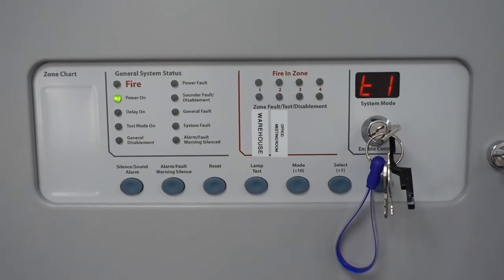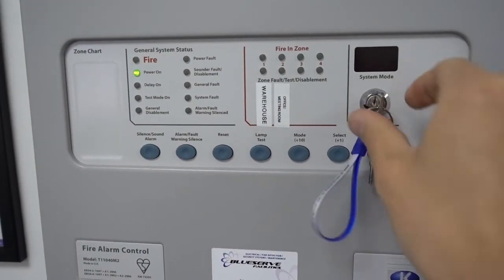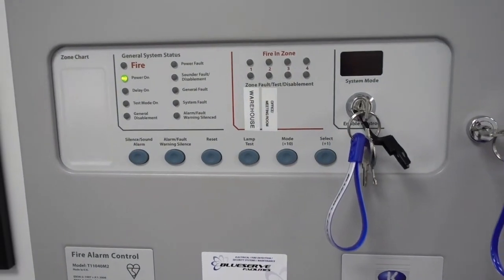Once the test is complete, put the test key back and the panel returns to normal mode. After setting off the fire alarm, walk around to confirm sounders are sounding in all required areas — you need to be familiar with your system. Some systems may send a signal to an alarm receiving centre or trigger door holders, but this basic system just comprises a few detectors and call points.